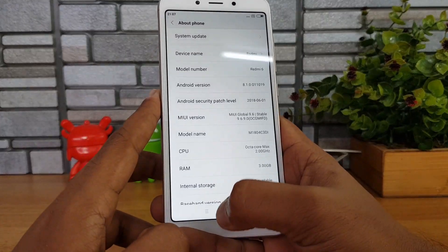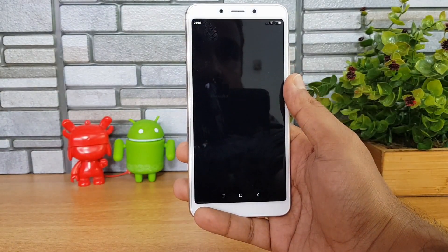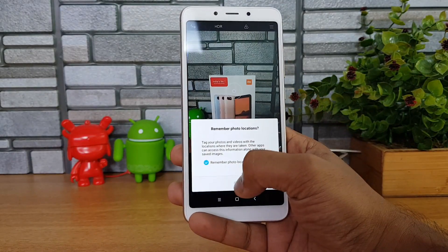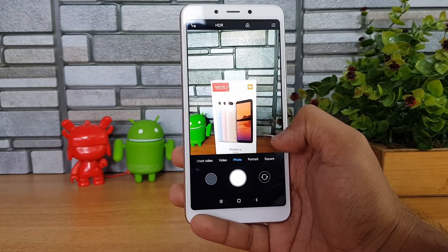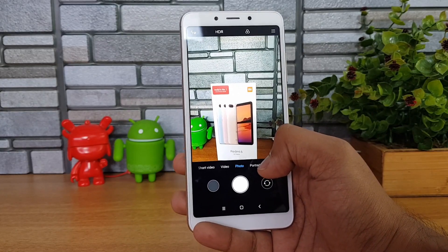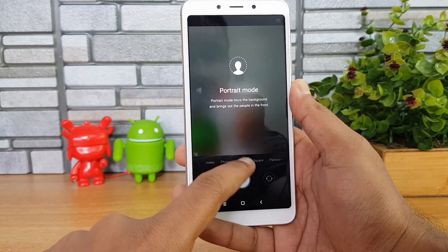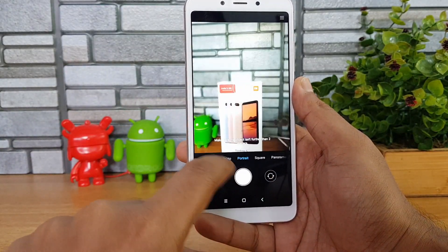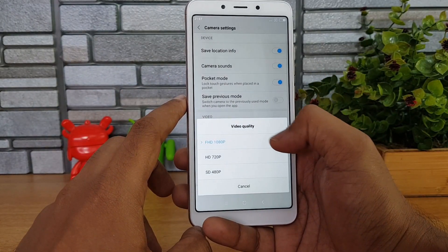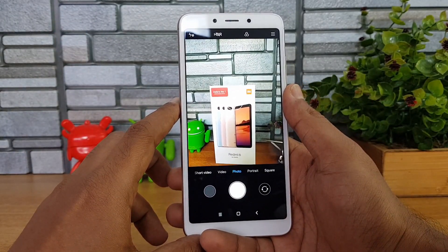Now let's look at the camera. The device comes with a dual camera setup — a 12 and 5 megapixel combination — which is probably one of the cheapest dual camera smartphones available at ₹7,999. The device also includes portrait mode. Video recording goes up to 1080p resolution, which is pretty good for a budget offering. There's also a 5 megapixel selfie camera.